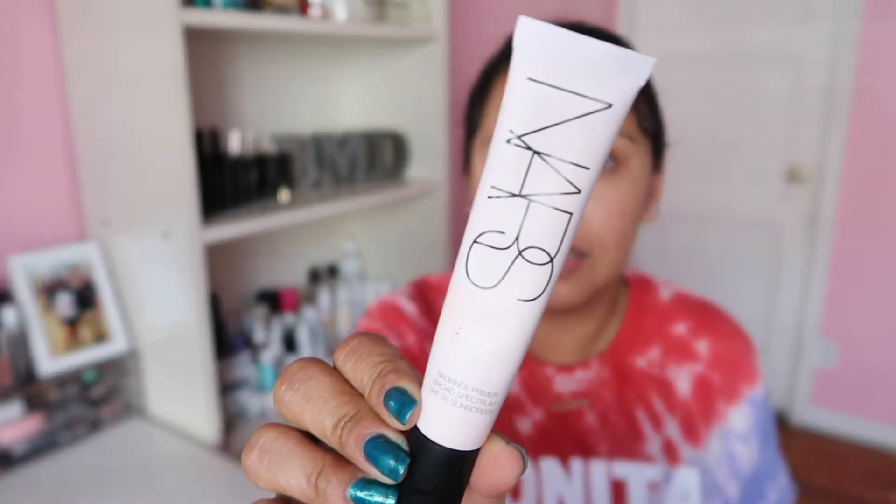We're gonna start with the base. I'm going in with two primers today. The first one I'm using is the NARS Radiance Primer — I have talked about this before. It's a really nice radiant primer that gives you a nice dewy finish. Then I'm going back with my No-Purple Blend Primer from Touch and I love this primer — I really stand by it. I have a full video dedicated to the review and I put this on my pore area.